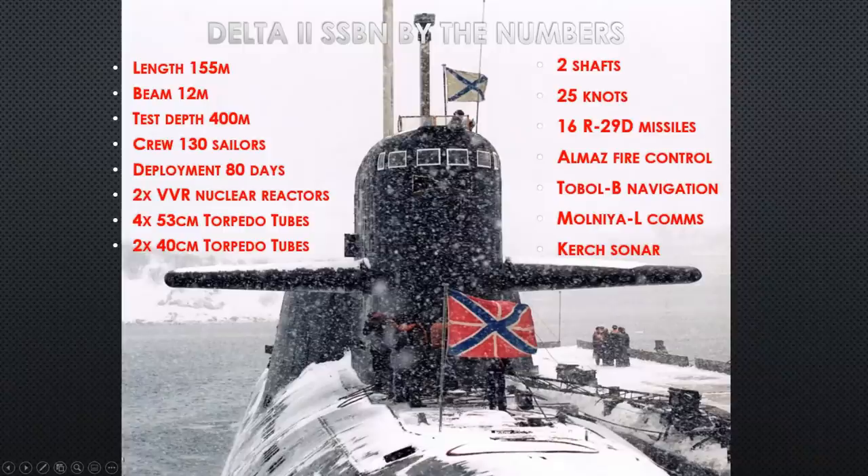Delta II by the numbers: length is 155 meters, a bit longer than the Delta I due to the added missile tubes. Beam is the same at 12 meters. Test depth is 400 meters. Crew is 130 sailors — a lot for a Soviet boat. They keep crews small by automating everything possible. The torpedo room is robot-operated: from the control room you hit the button for a tube and a torpedo, and the mechanical hydraulic arms load automatically with no further input.